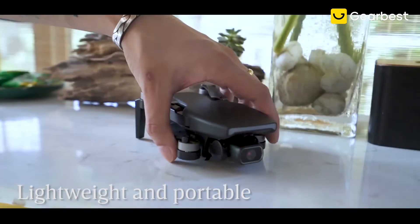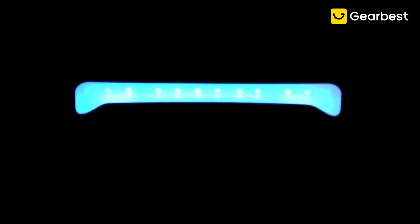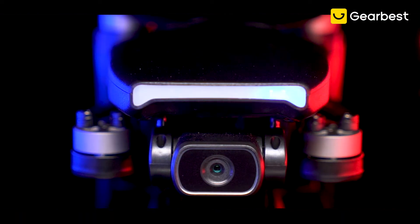Flying around and feel a different experience — Shadow S3, all in one picture.